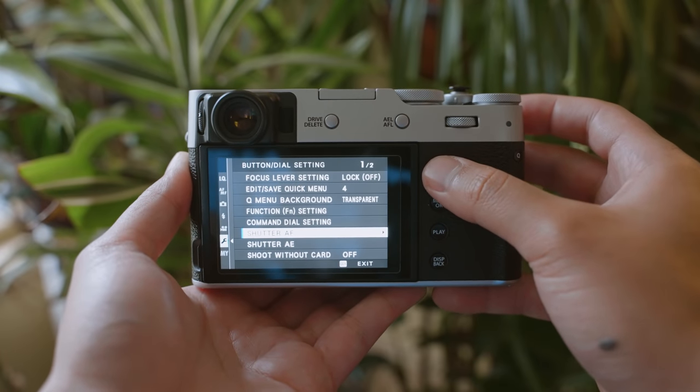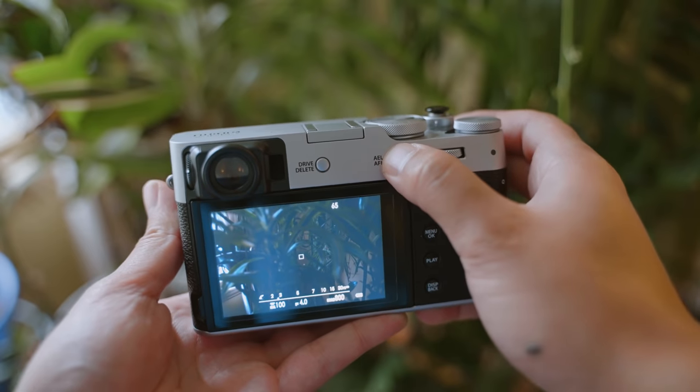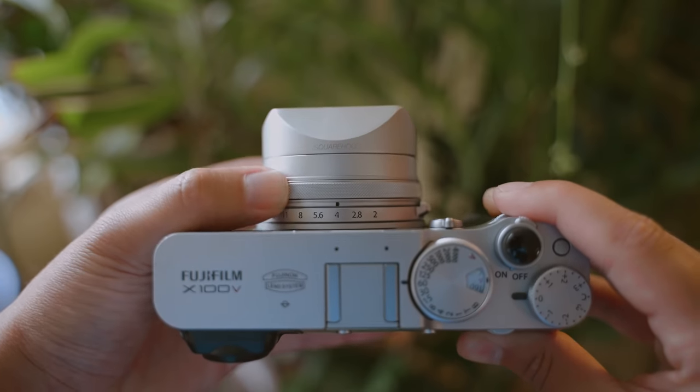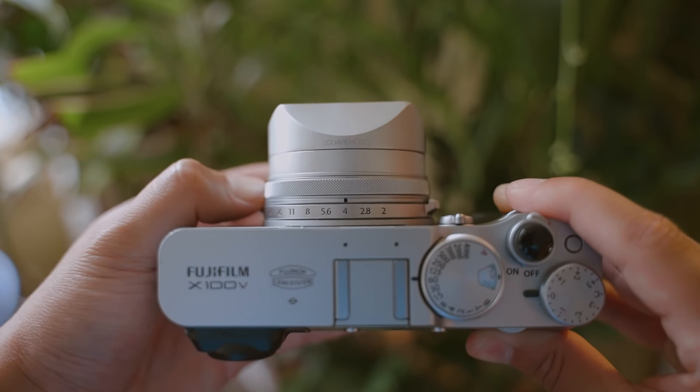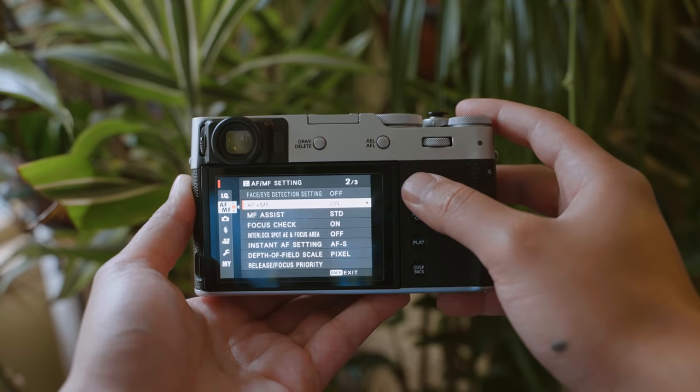I use back-button focusing, so I've disabled that function off my shutter and programmed it to the back button, so my camera only focuses when I want it to. If I want to double-check exposure or make minor adjustments, I use focus checking for a more detailed look, then manually use the focus wheel on my lens to make those adjustments. Make sure AF plus MF is enabled to do this. The bottom line: think of all the settings you use every single time you shoot and make those the most accessible on your camera via the physical programmable buttons.